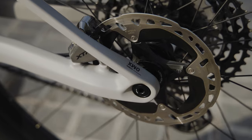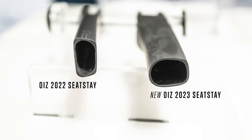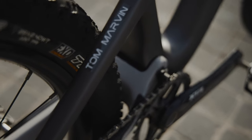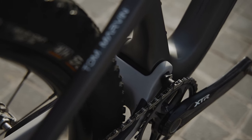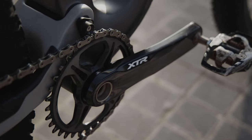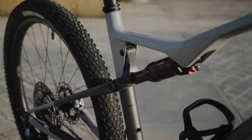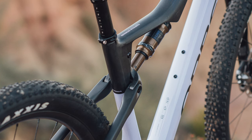The flex is built into the lower sections of the seat stays, with this area flattened compared to the rest of the tube. The main pivot sits just above the chainring. Those chainrings are 34-tooth from stock, but up to 38-tooth rings can be fitted. A fibre-link linkage drives the rear shock nestled below the top tube; the linkage is lighter than the previous version but has been designed to be stiffer too.